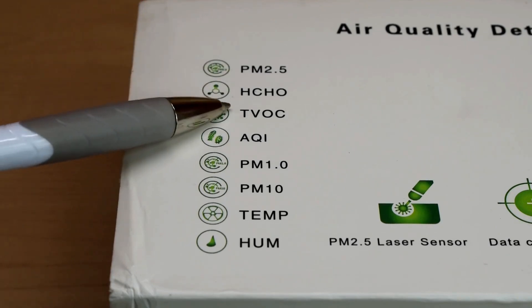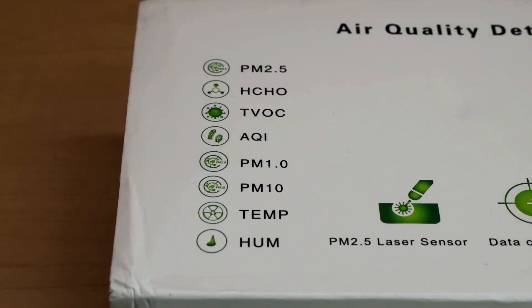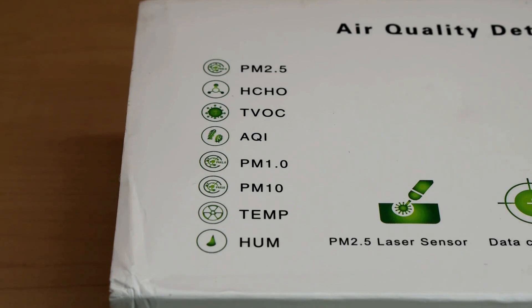Under that you're going to see HCHO — some units may show CH2O — and what that's testing for is formaldehyde in the air. Formaldehyde is commonly found in building materials, furniture, cosmetics, clothing, household products, as well as preservatives.